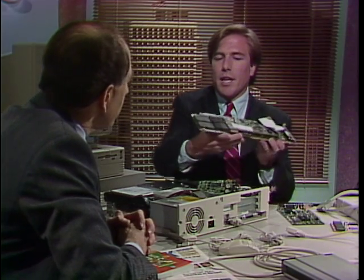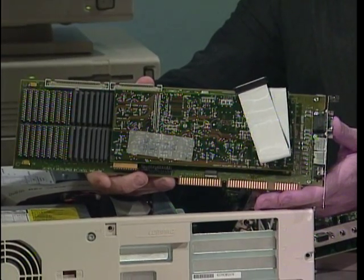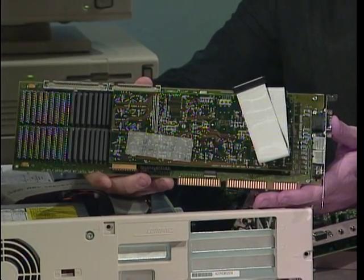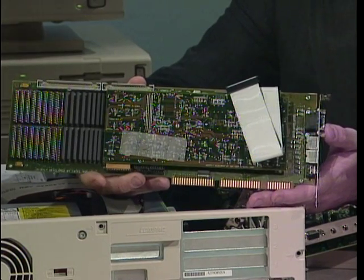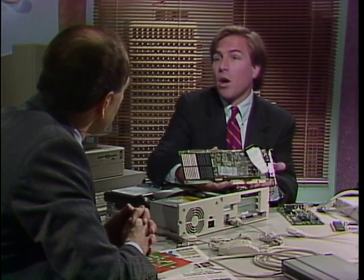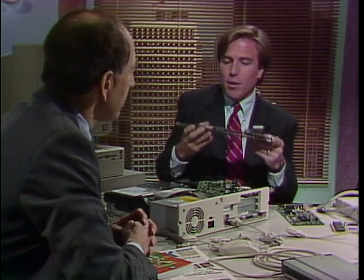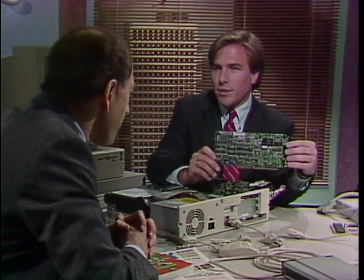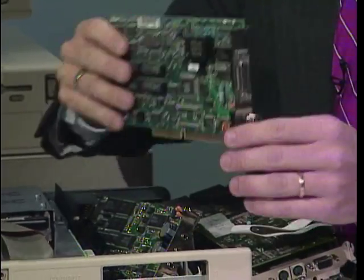Beyond just sound and VGA, this is a full-motion video card from Intel. What it does is let you take input from your VCR, input from your television, input from your video camera, digitize it, put it on your computer, and then play around with it and output it to your VCR, output it to your TV, or output it to Windows. So this is a very high-end card. And then finally, for those of you who are connecting your PCs into a network, this is a network card — it's an Ethernet card. It plugs right in.